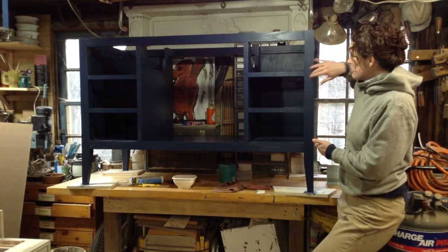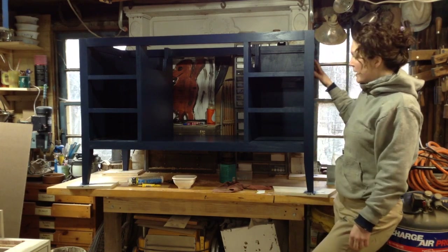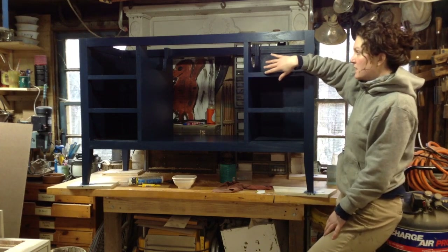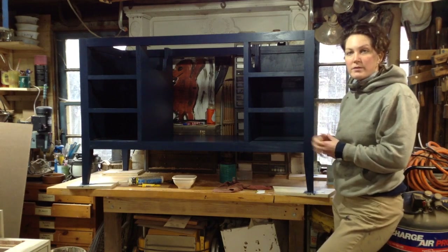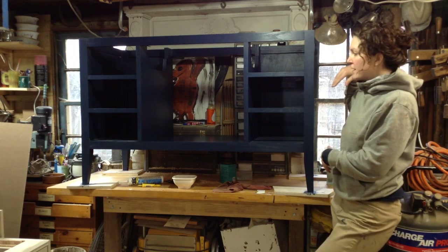Everything is mortised into these four end legs, and there are panels on the sides. All of the front section is lap jointed and mortised together as well. The first video is going to pertain to how I built this frame, so you'll see me making the entire frame.